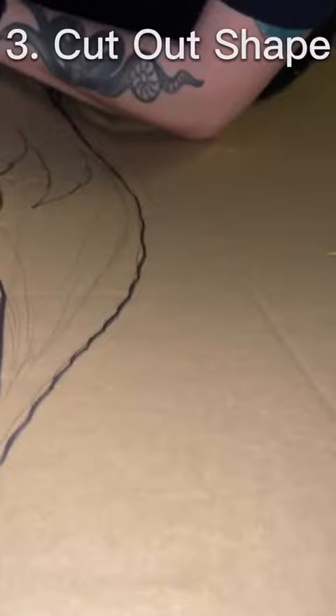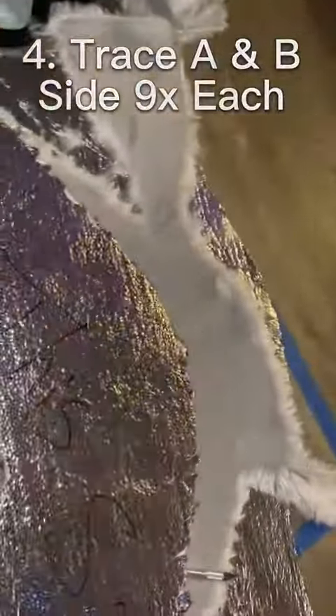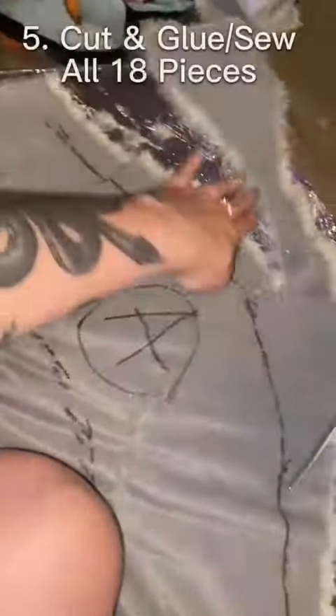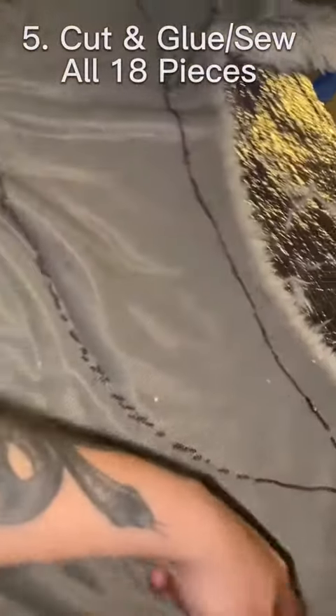Then you're going to trace sides A and B, because you need both sides to have a tail, onto your fabric of choice. Make sure that when you cut it out you leave about an inch around.